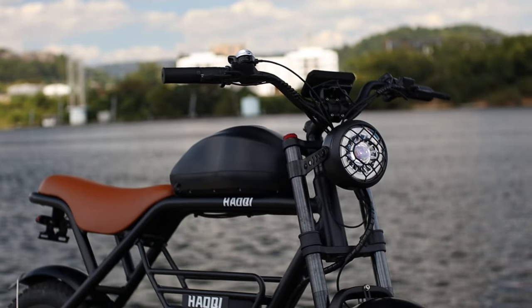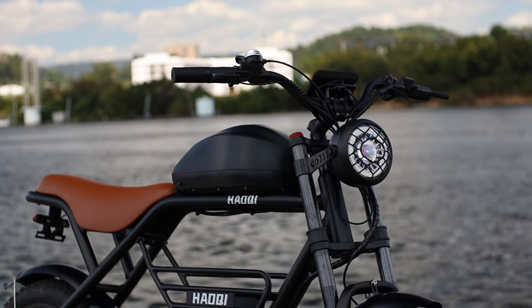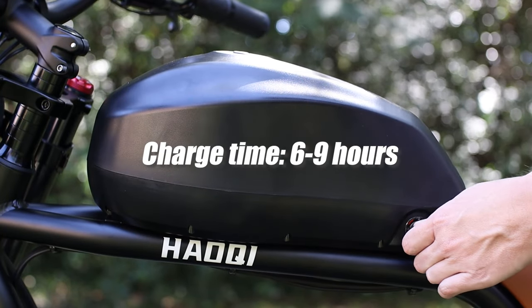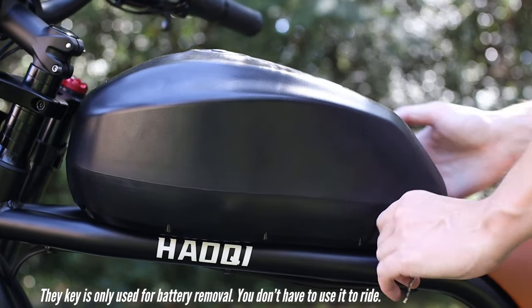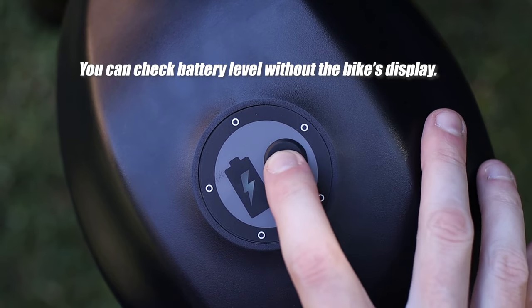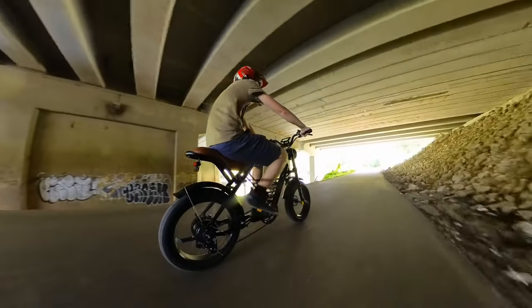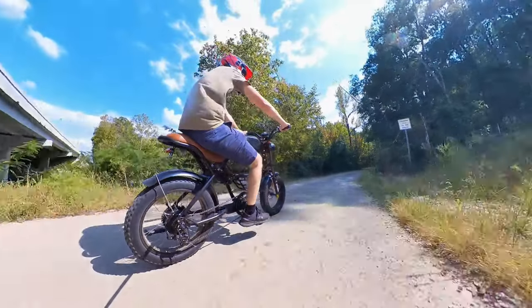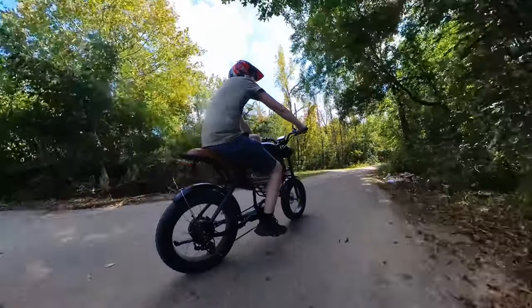To supply that motor with power, you've got a 52 volt, 26.1 amp hour lithium-ion battery that can be left on the bike to charge or removed by simply turning your key to unlock and giving it a gentle nudge forward before you lift it off. That battery paired with this motor gives you an estimated range of 60 to 90 miles, depending on how much pedal assist you're using.